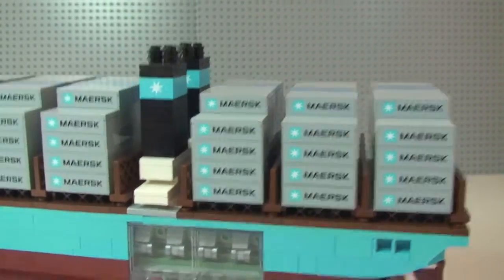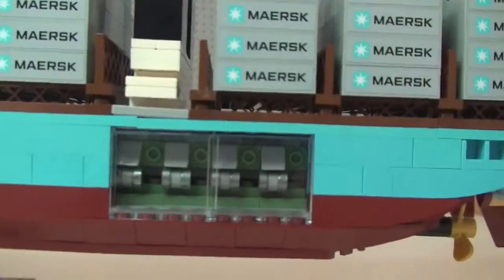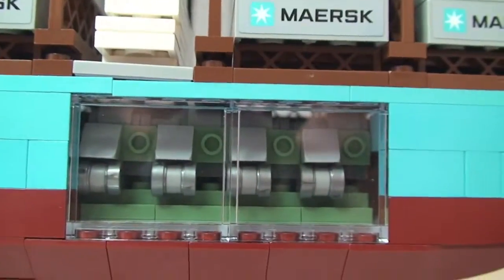On the side there, they've put two clear windows so you can see inside the engine. That's the engine detail in there.